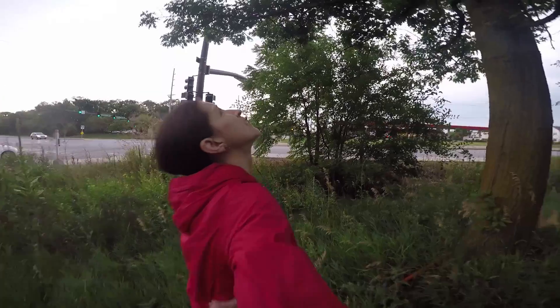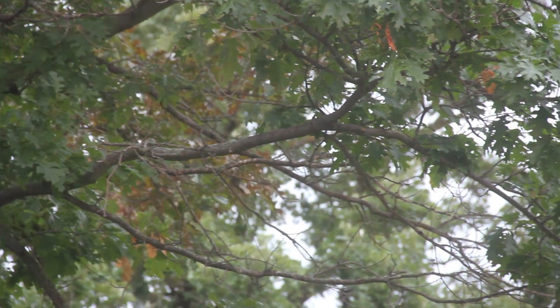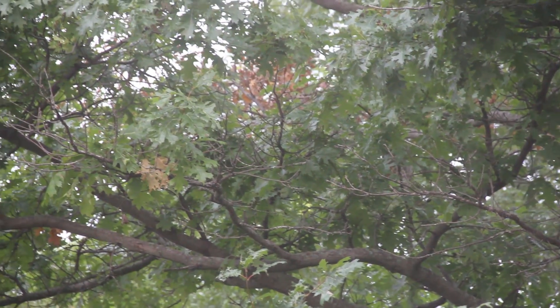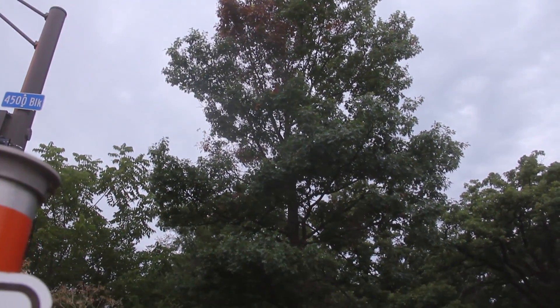Look at your tree and observe the symptoms. Particularly look for yellowing, bronzing, and browning of the leaves, but also look at the pattern on the tree. Are the symptoms occurring from the top of the tree down? Take some pictures of the tree from far, but also some close-ups.